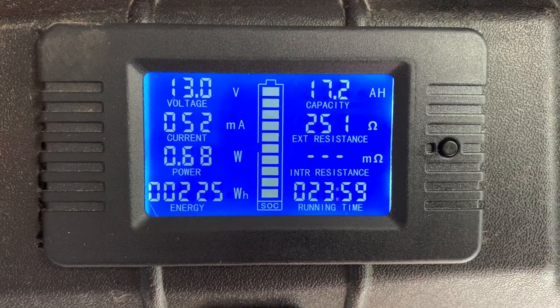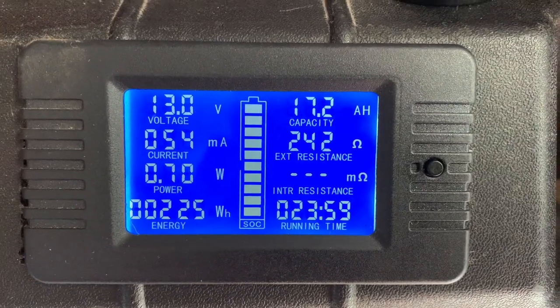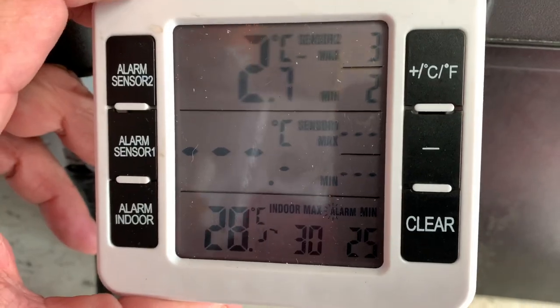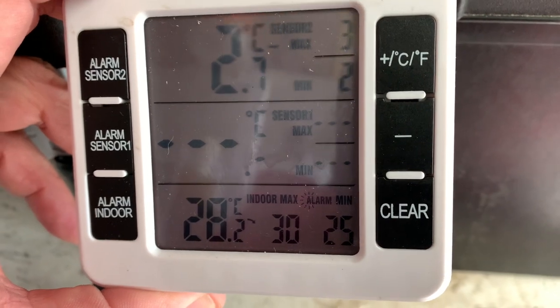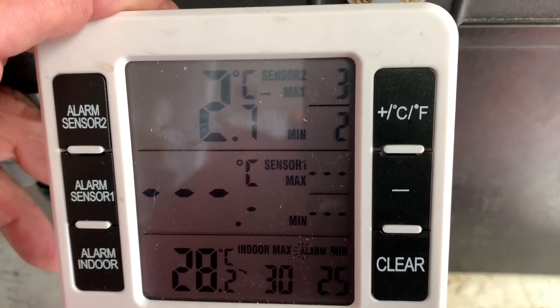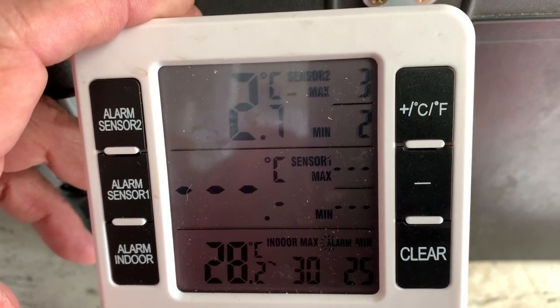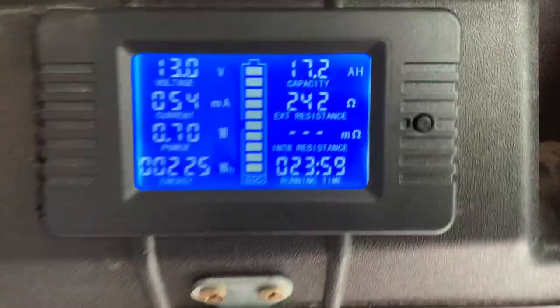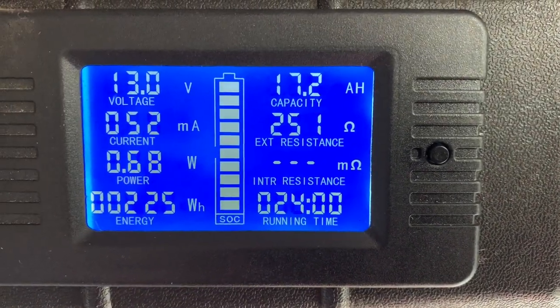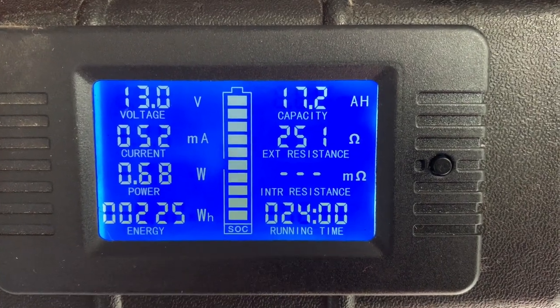Coming up to the end of the test here on the Engel. We've used a little bit more power than the Waeco. The temperature has been 30 degrees maximum and the minimum was 25 degrees. Inside the fridge is 2.7 - I tried to set it as close as I could to 3 degrees. I did not open the fridge. 24 hours at 17.2 amp hours - that's what we've used.